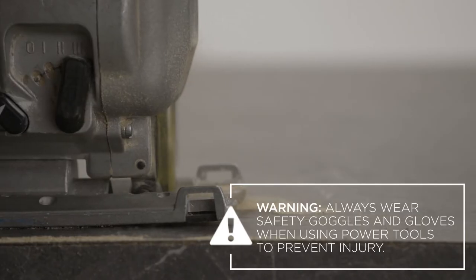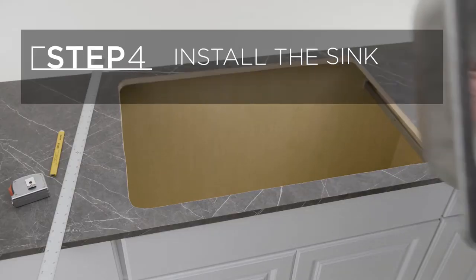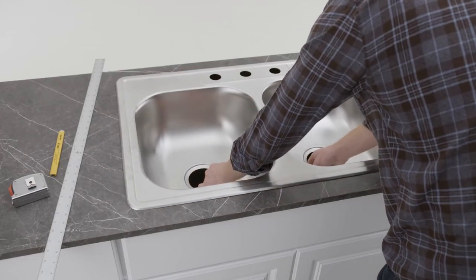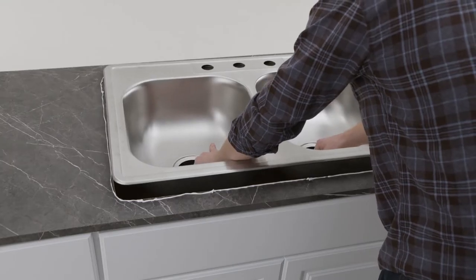Carefully use a saber saw or a jigsaw to cut on the inside line. Be sure to double-check the fit before applying silicone sealant around the cut-out. Then slowly lower the sink in place.